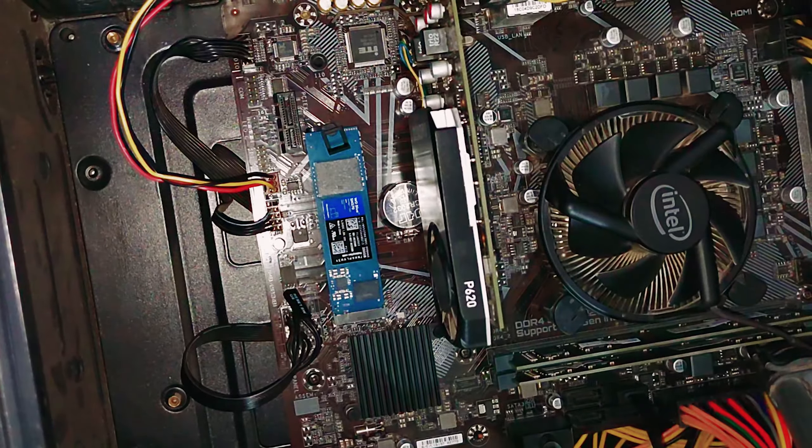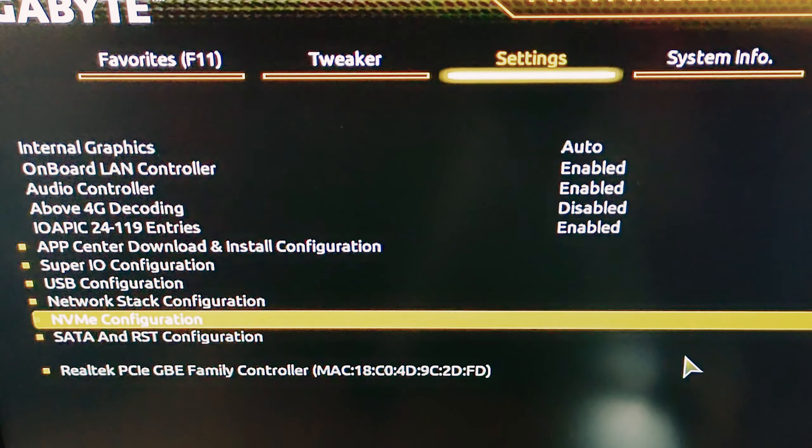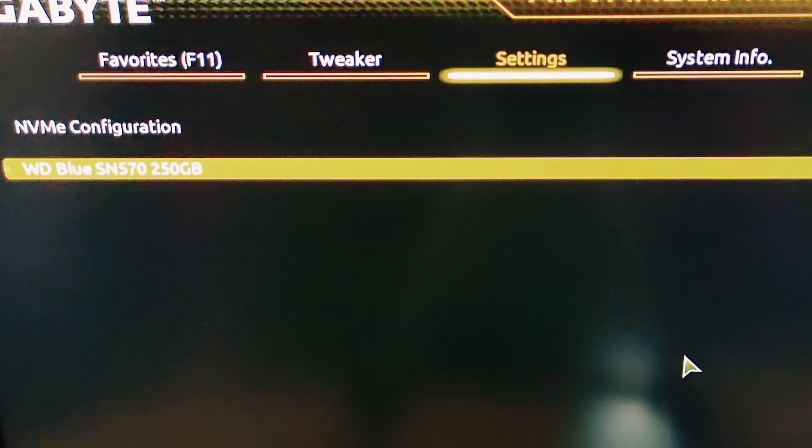After turning on the PC or laptop, go to BIOS and confirm if the SSD disk is visible. We can see the disk is showing up in the BIOS.